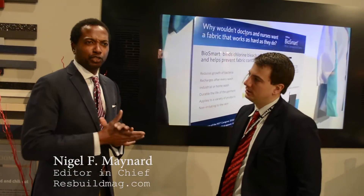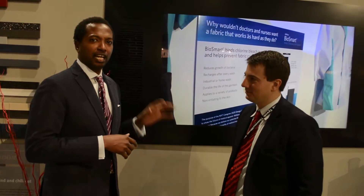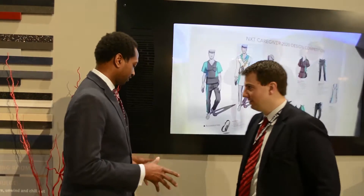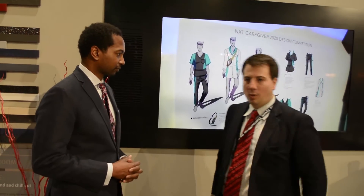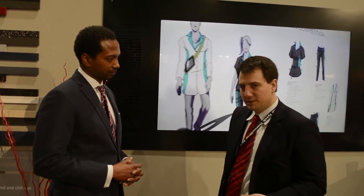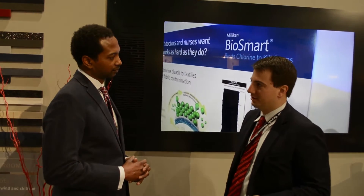Technology is becoming a huge part of the home, and Tom Parrish of DuPont is showing us how the company is incorporating technology into their countertops. What we're showing here is wireless charging — we're calling it subsurface wireless charging. What we've done is taken a wireless charging device and embedded it underneath our Corian solid surface.